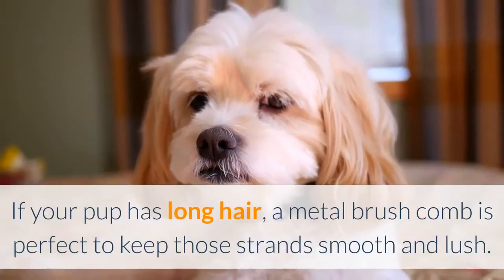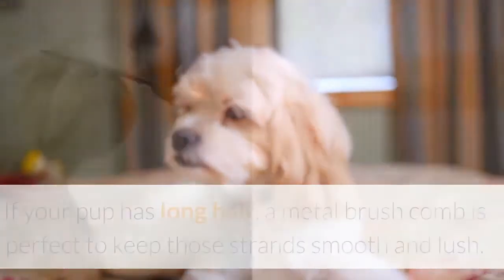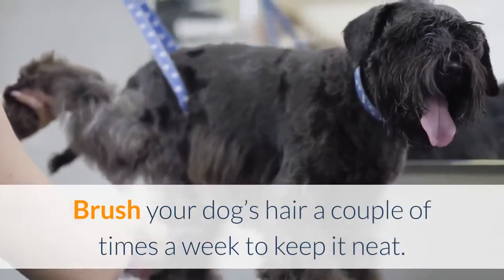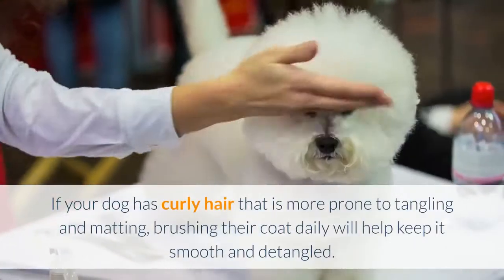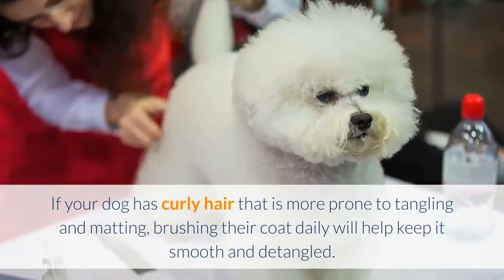If your pup has long hair, a metal brush comb is perfect to keep those strands smooth and lush. A grooming mitt or glove brush is perfect for short-haired dogs. Brush your dog's hair a couple of times a week to keep it neat. If your dog has curly hair that is more prone to tangling and matting, brushing their coat daily will help keep it smooth and detangled.